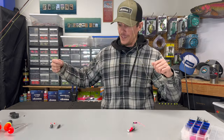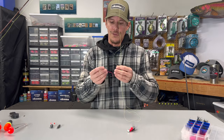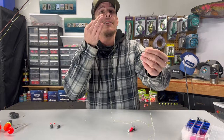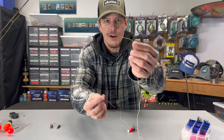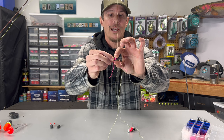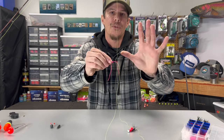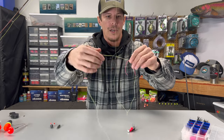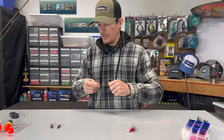Since we're going to be float fishing, the first thing we need to do is get this bobber set up on our line. Many of you have probably already figured out how to do this, so we're going to cover it really quick. We need to get our bobber stop on first. We're going to take our tag end and run it right through that straw. We want to take this thread, pull it up our line, and take that straw piece and pull it off the tag end — not the other way. Pull that up, take that off, and move the bobber stop out of the way.